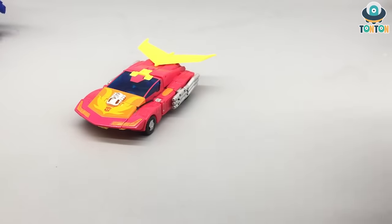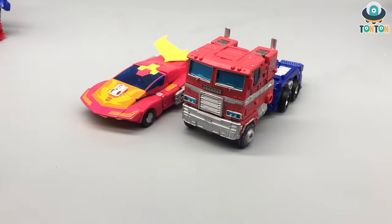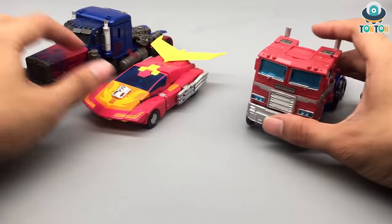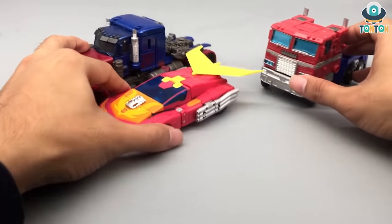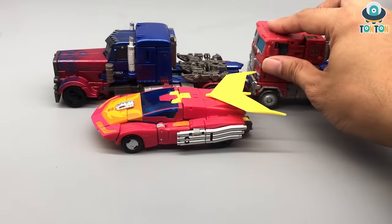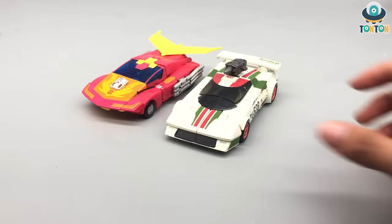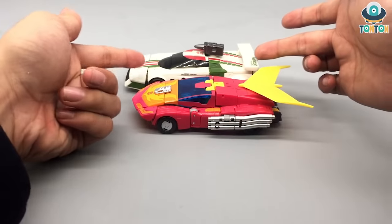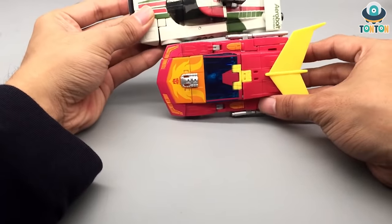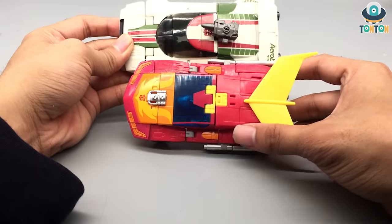Size comparison wise, here we have Hot Rod next to Earthrise Optimus — the scales are perfectly fine. Next up, Hot Rod next to Studio Series Optimus, and the scales are quite okay in my taste. Of course Prime is somewhat longer than Hot Rod, but that's fine because he's supposed to be a bigger figure. Hot Rod next to Wheeljack — I love placing these two guys together because they're the perfect sports car team. Wheeljack is actually longer than Hot Rod in vehicle mode, likely because of the transformation gimmick, but that's still fine.